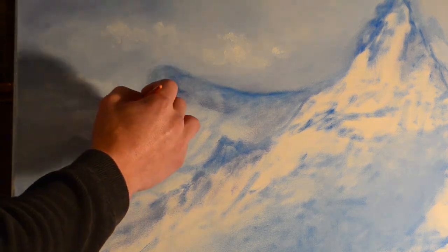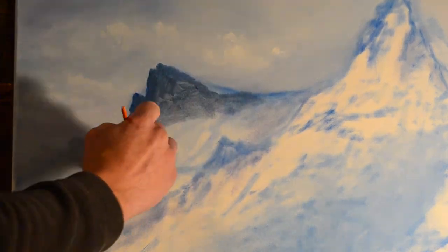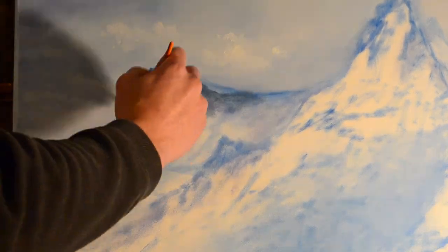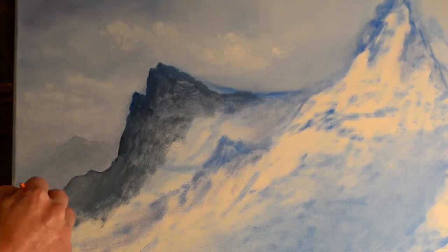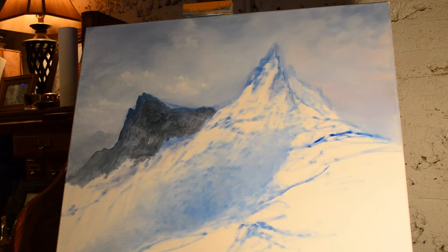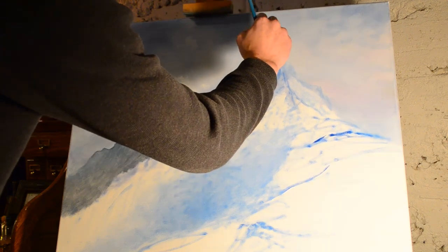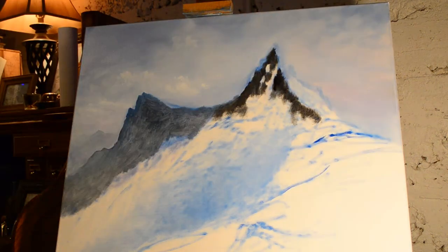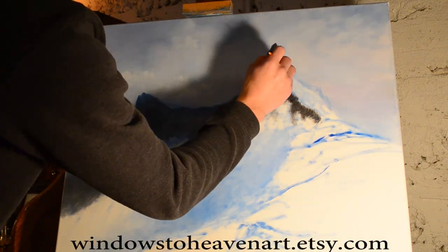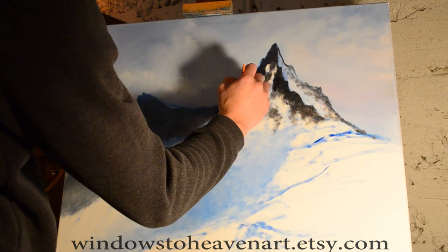Now I'm taking a darker paint — kind of a darker blue mixed with some gray — to put in a closer mountain, being careful to keep the edges nice and crisp. The light in this picture is coming in from the top right, so the left side of the mountain range is going to be dark while the right side will be very light — I want this to be a bright painting with the sun shining in full force on the snow. There's the main peak outline, which is closer so it's a little darker with more black in that dark blue.